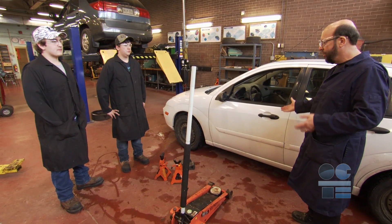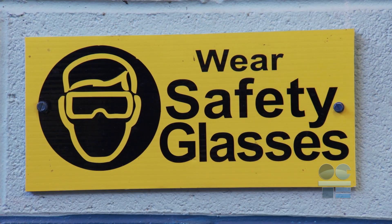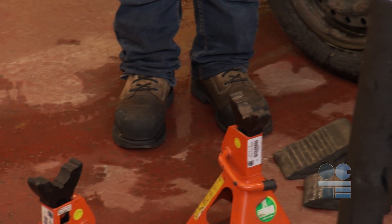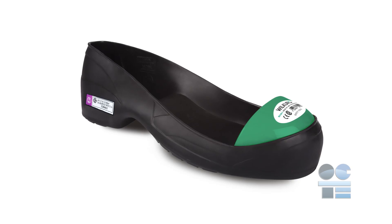First of all, make sure you are wearing the approved personal protective equipment, or PPE. Safety glasses are an essential. Make sure you are also wearing approved footwear. CSA steel-toed safety boots are the best, and otherwise metal-toed slip-ons.